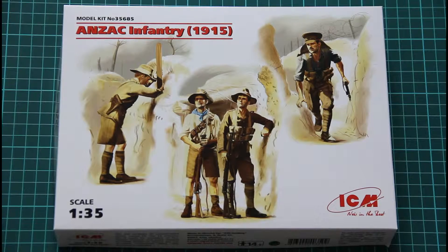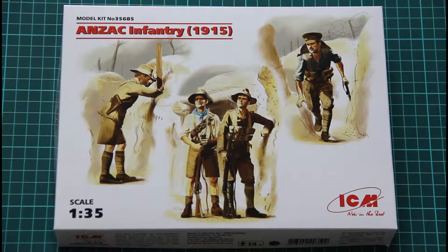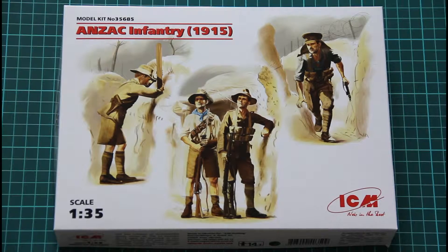Hello everyone! Today we have another video review and this time we will check the latest release from ICM. As you can see it's Anzac Infantry from 1915 and of course this kit is molded in 1:35 scale.